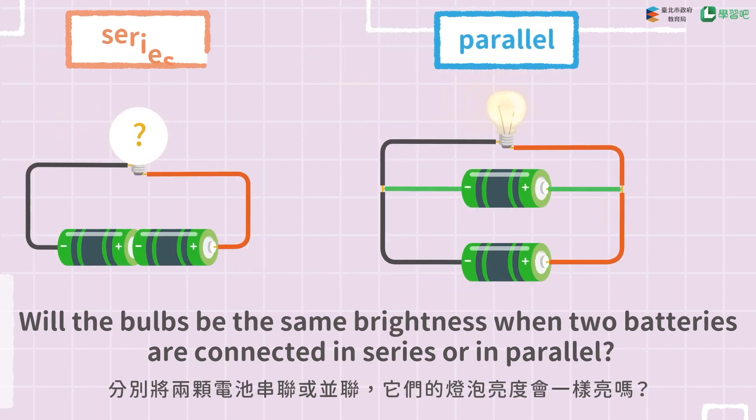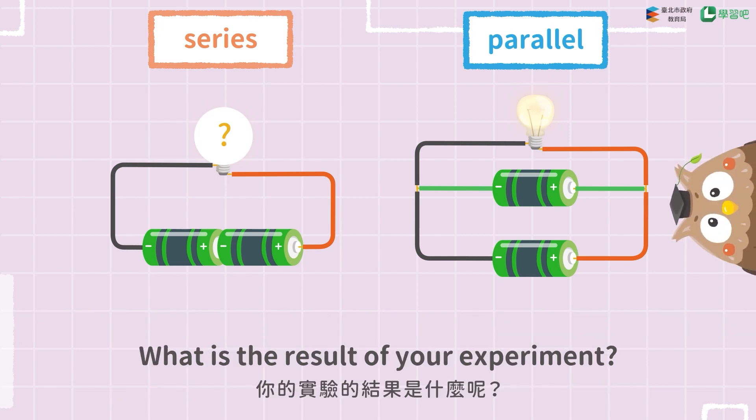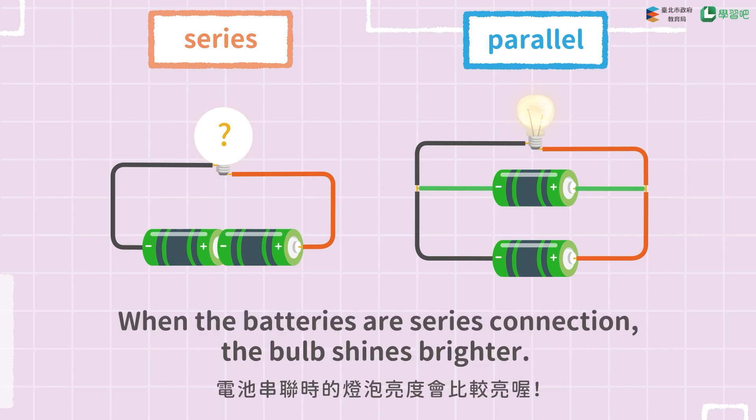Will the bulbs be the same brightness when two batteries are connected in series or in parallel? What is the result of your experiment? When the batteries are connected in series, the bulb shines brighter.